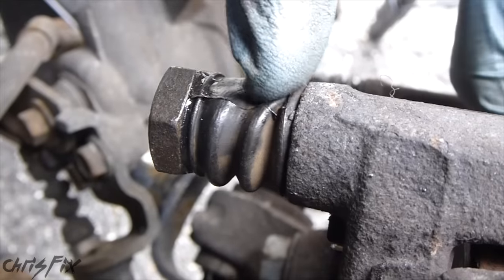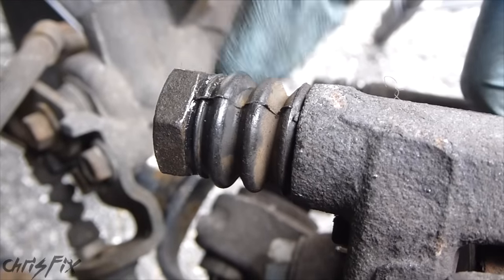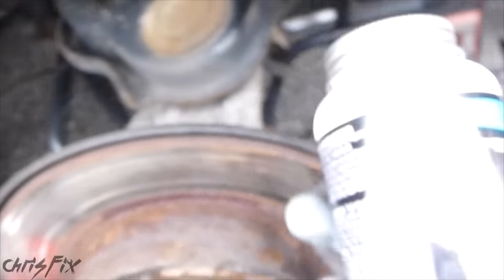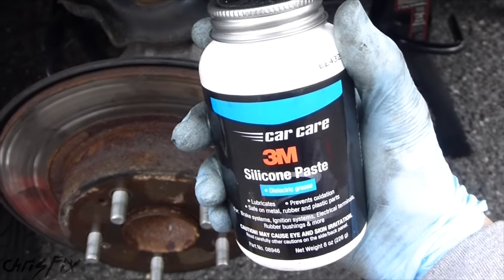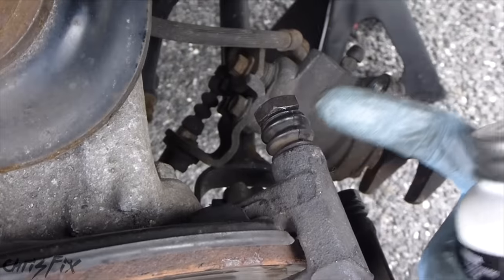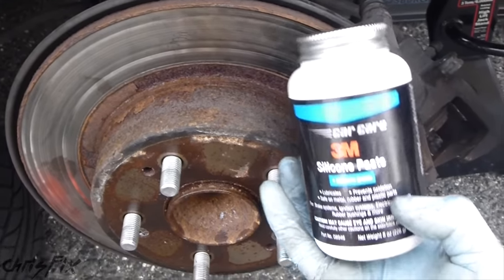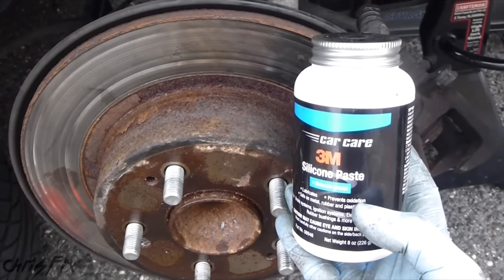The guide pins have little rubber boots that protect the guide pin from brake dust. You want to make sure those are in good condition with no rips or tears — that's the first thing to inspect. The other thing is, since those are rubber, you want to make sure you're using a silicone grease and not a petroleum-based grease. Silicone is compatible with rubber and won't wear it out over time. Petroleum-based grease will degrade rubber over time. I'll leave a link in the description to where you can get this silicone paste — this big jug will last you a long time.